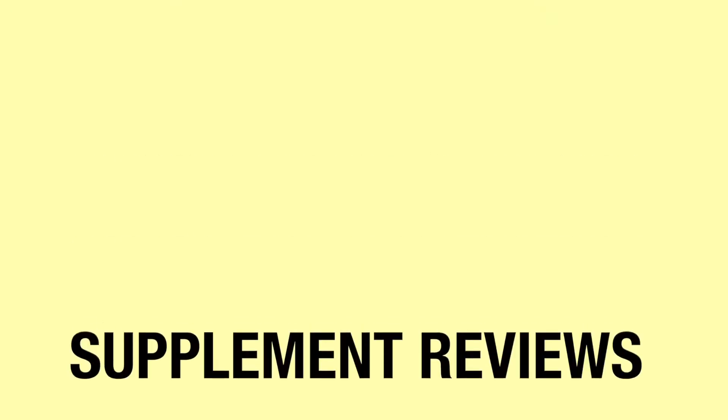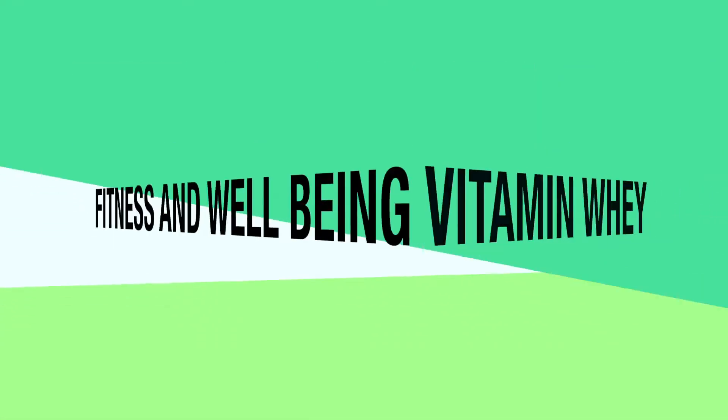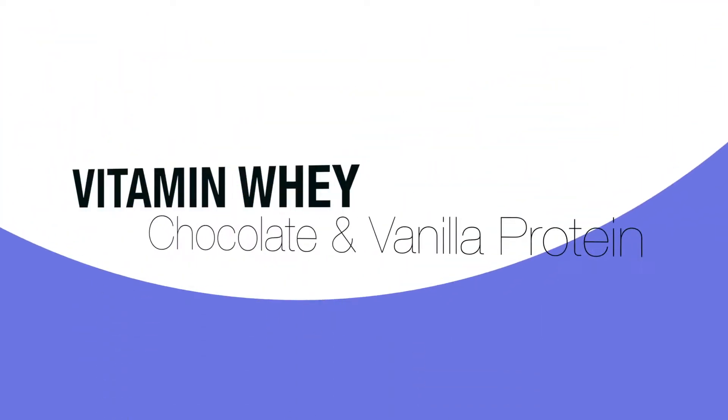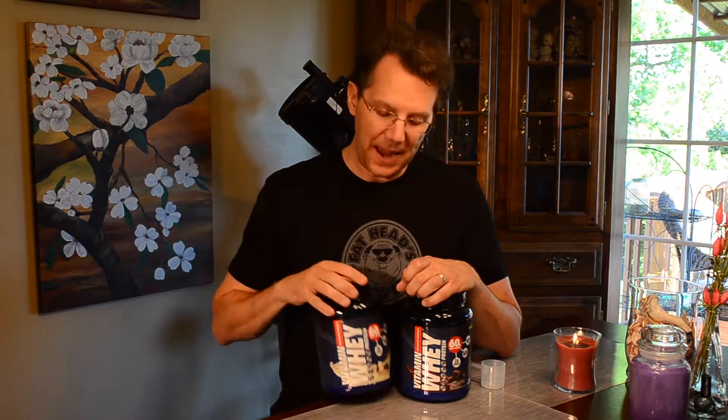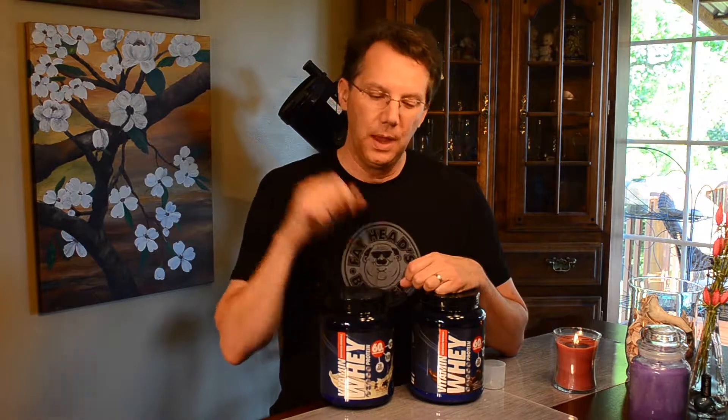It's whey protein from Vitamin Whey. Hey, it's Brian Leigh back with another review you can use. And here we have Vitamin Whey up again. I've previously reviewed their pre and post workout — I'll put links below — and I really wasn't enthusiastic about those products, so I really don't know what I was expecting from this.